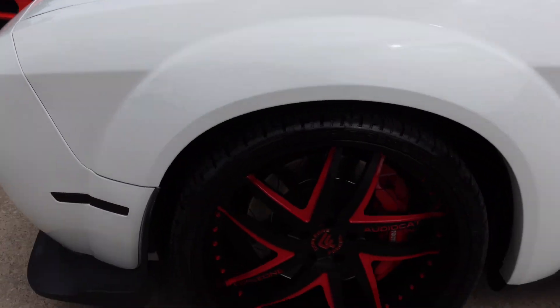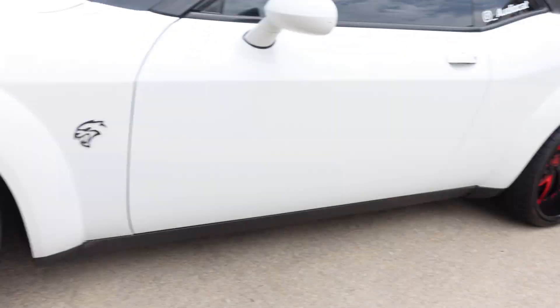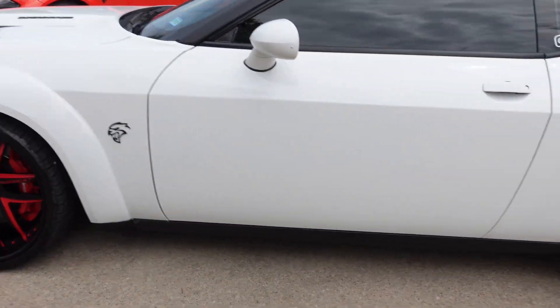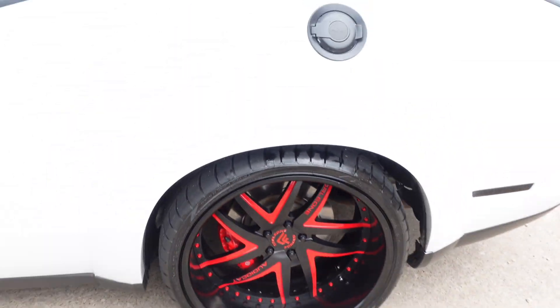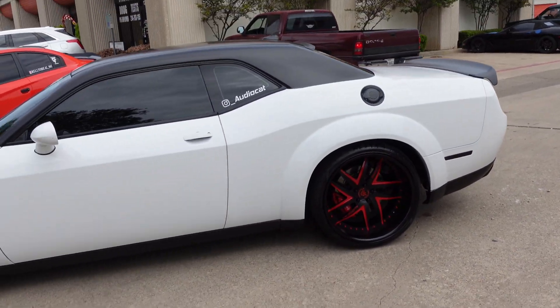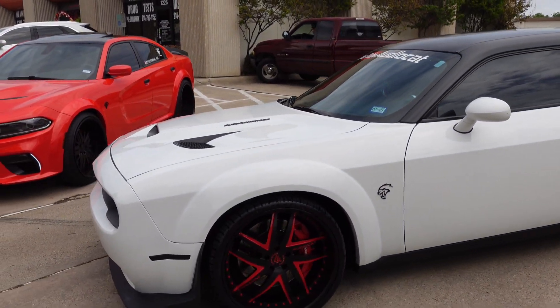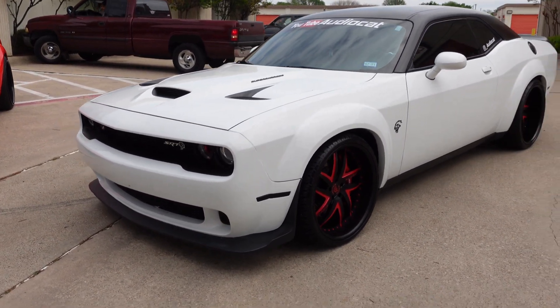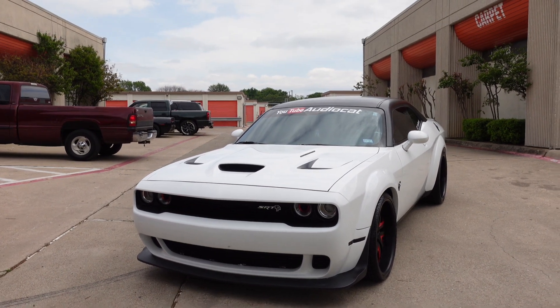We also got something else going on here — we got the Audio Cat edition wheels from Corleone Forge. They're gonna be 12s in the back and 10-and-a-halfs in the front. Look at the side of that lip, y'all — custom done for Audio Cat. This is what the Audio Cat is looking like. Shout out to Reel for the support, shout out to Corleone Forge for those wheels. The car has the Flow Series headlights, underglow, DRLs — it has it all, just not on right now.